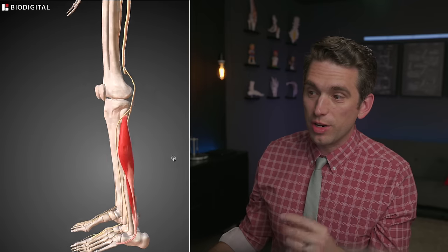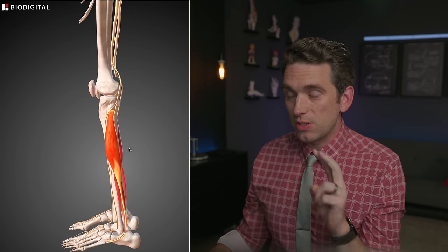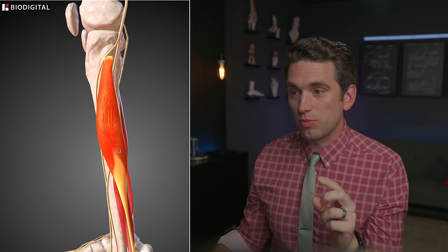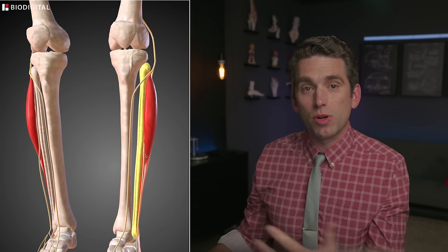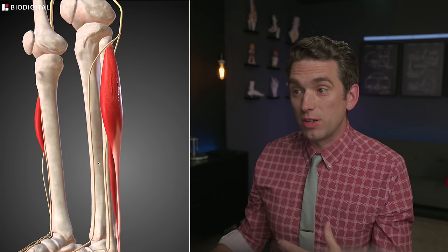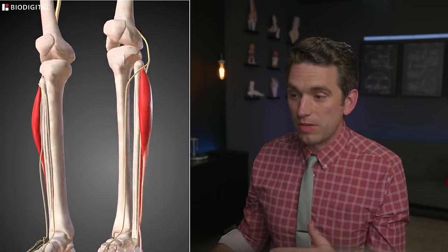Looking at our biodigital anatomy tool, I've shown the outside of the legs and these key muscles. The lateral compartment contains two muscles: the peroneus longus and the peroneus brevis. They sit just on the outside portion of the fibula, which is considered the non-weight-bearing thin bone on the outside of our leg. Those muscles that are getting kicked right in this area by Perea are going to do a couple of things.